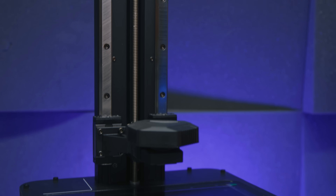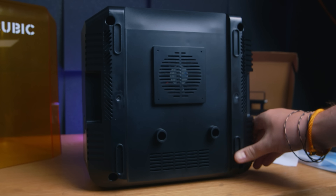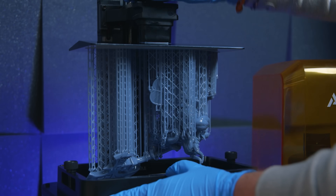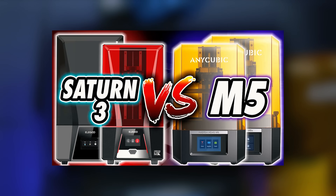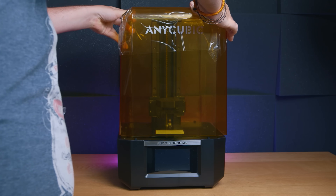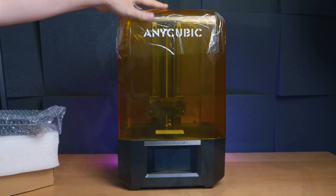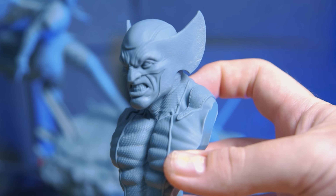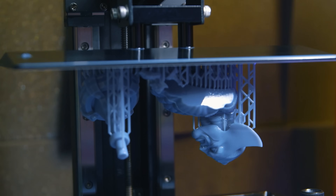Moving on — literally everything in this printer bar the screen is nearly identical to the original M5S. I had comments on my last review saying I'm being petty for complaining about plastic feet. Despite over an hour and a half of video content covering the M5, the M5S, and comparing them against the Saturn 3 printers, all those commenters heard was that I complained about plastic feet. For those who actually listened, you'll know I said these printers are designed more for users who want super-fast average-quality prints rather than slower, super-quality prints.